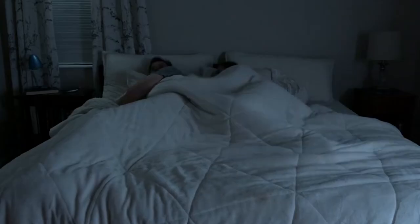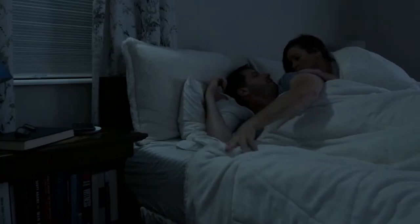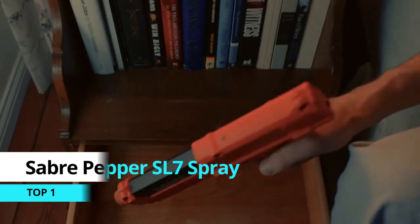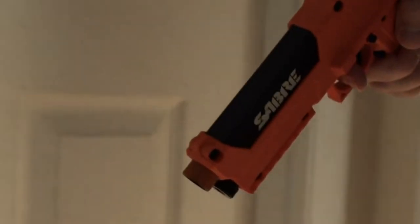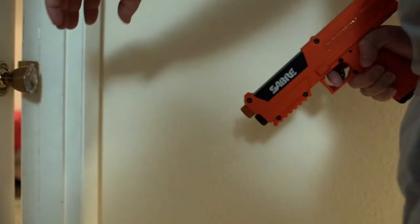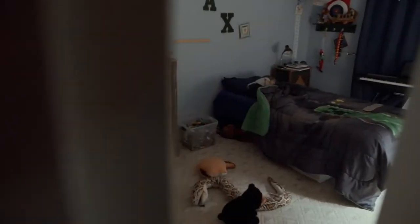Sometimes a sound is just a sound, but if the moment ever does come when the sound is something more, you'll be prepared. The Sabre pepper spray launcher home defense kit offers the confidence that your loved ones are protected.